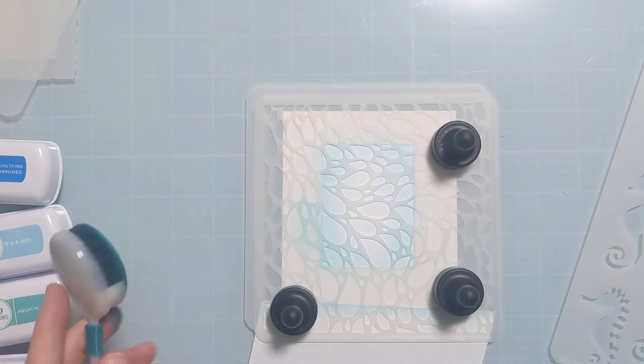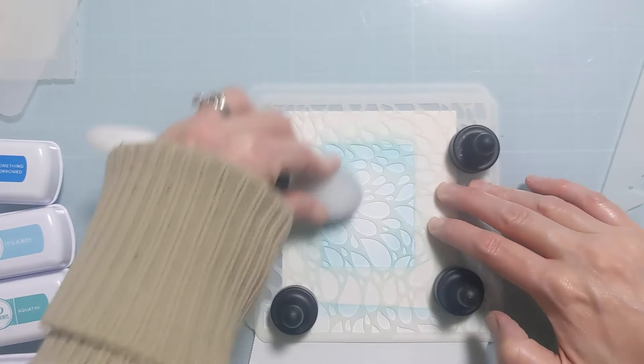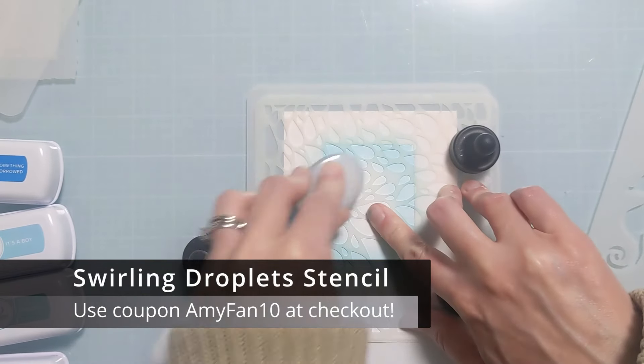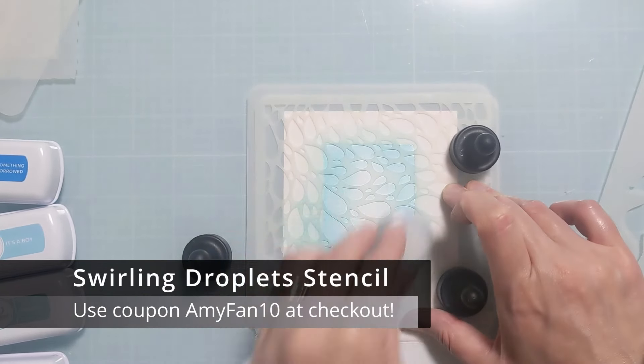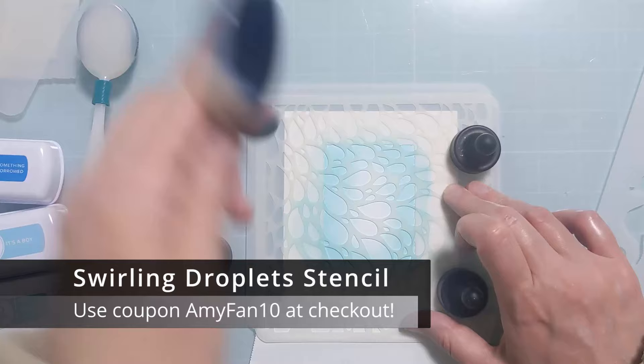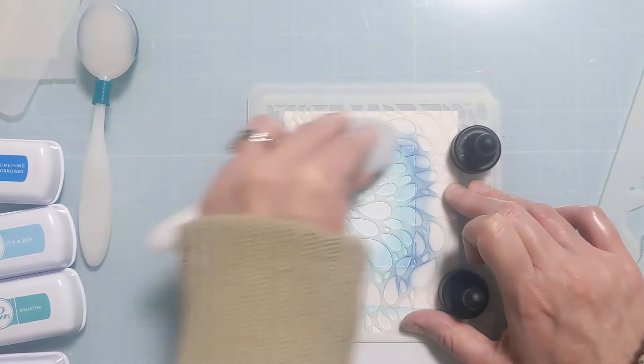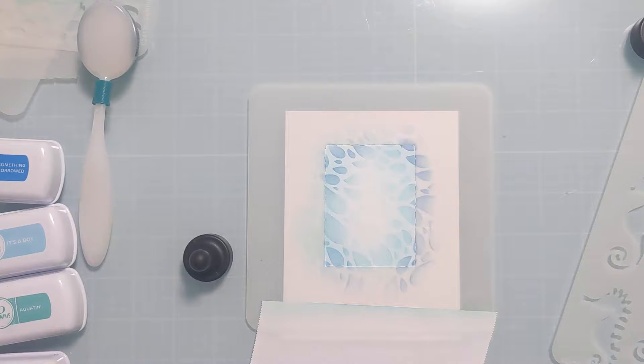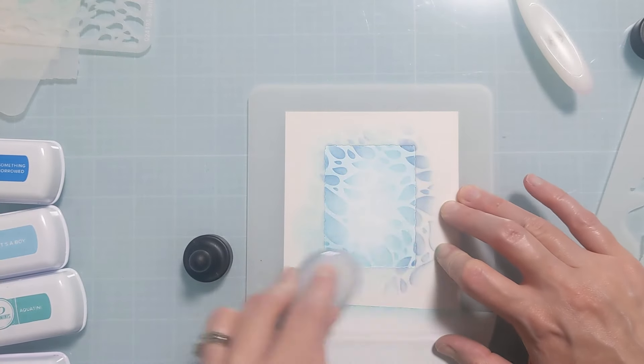I did some very light ink blending just within that deckled edge rectangle because I really wanted to get that definition on the edges of the stencil. Next up I put the Swirling Droplets Stencil, which is one of the new ones, and I'm doing a little bit darker but still relatively light ink blending, fading it off to nothing in the center.